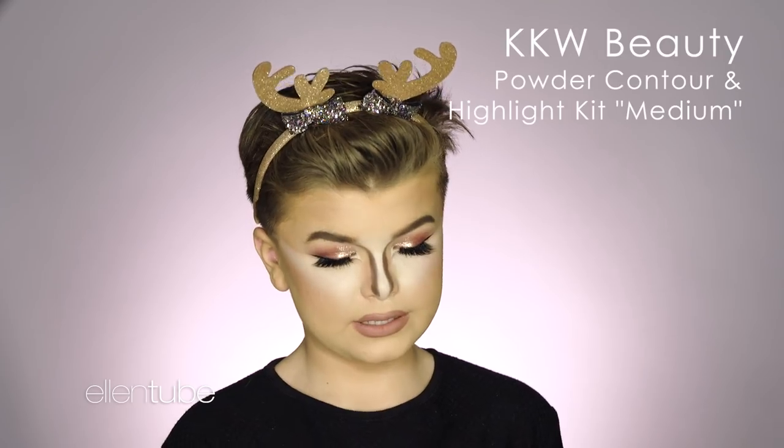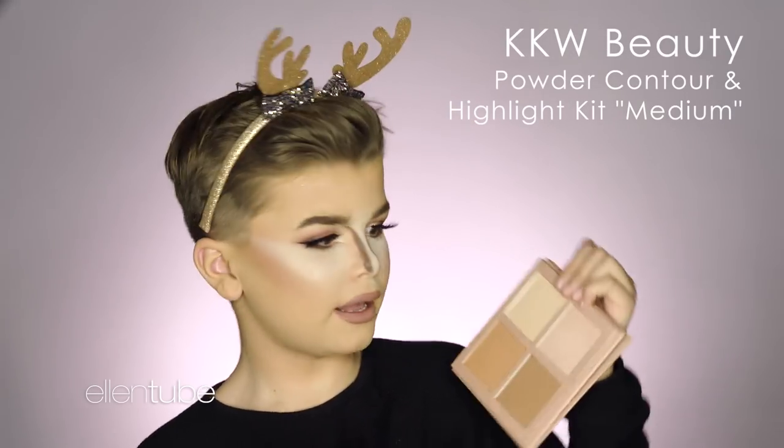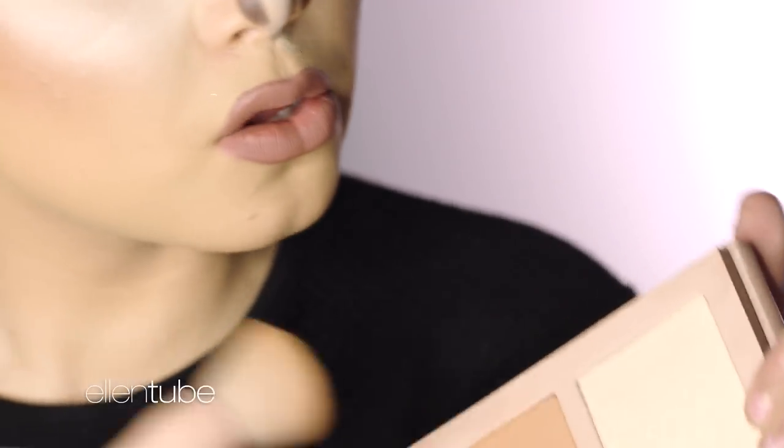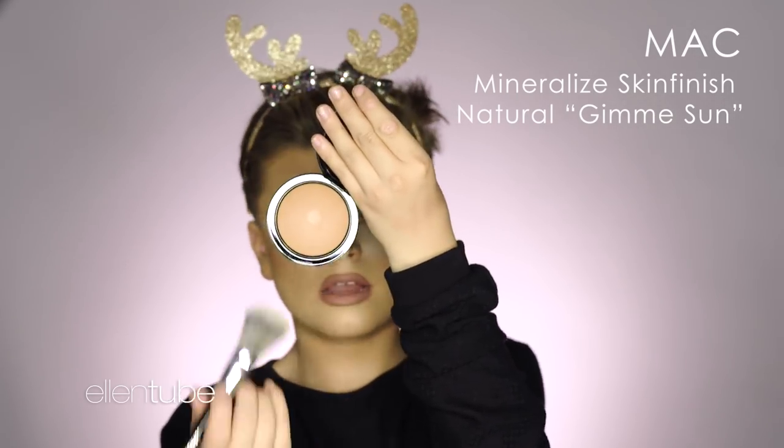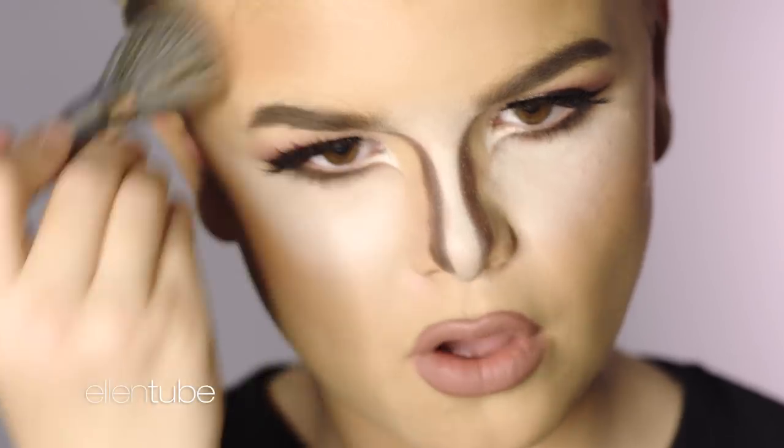So we're going to take my new fave — the KKW Beauty Powder Contour and Highlight Kit. I'm going to take this color right here and just re-pack that on. MAC gives me sun as well — I'll just go there and go with that. We're getting the reindeer look. I mean, we are looking nice and bronze. Oh, sleigh-boo.